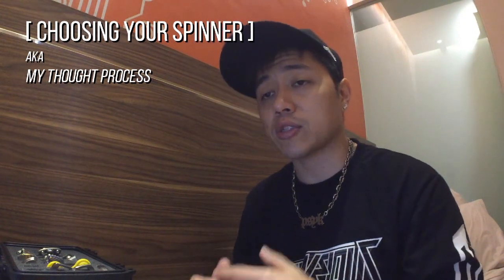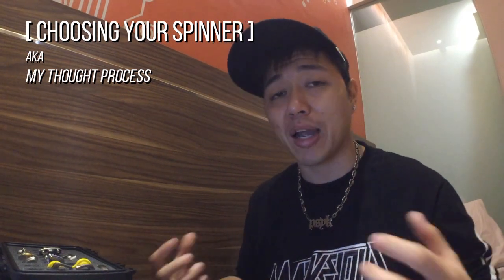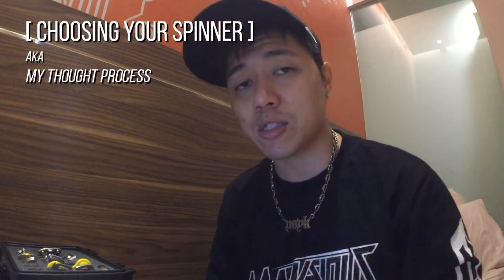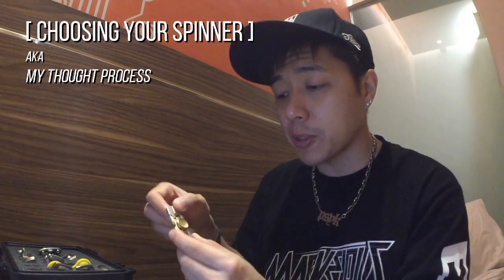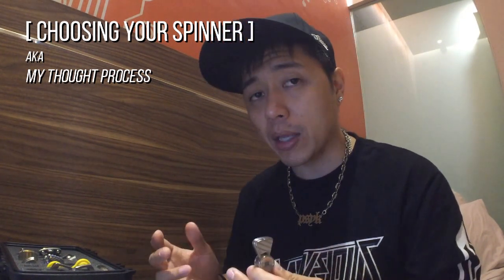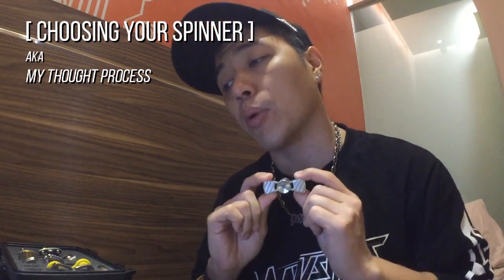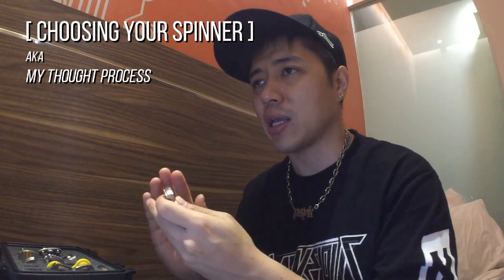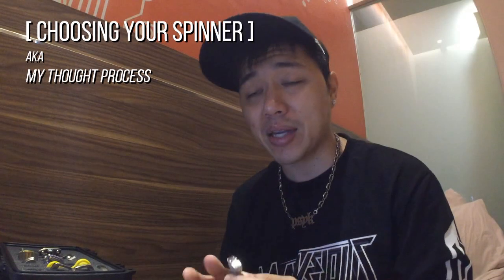Moving on to shapes. There are many, many shapes now in the market as more and more people design spinners. The most basic two are the bar style and the tri style. A bar spinner typically has two arms. In some cases people call spinners like the Dapper or the Bow Tie by United Machining 'bow tie shaped.' And a Torque Bar is a peanut shaped spinner. But essentially, since they're made of two arms, they're known as bar style spinners.